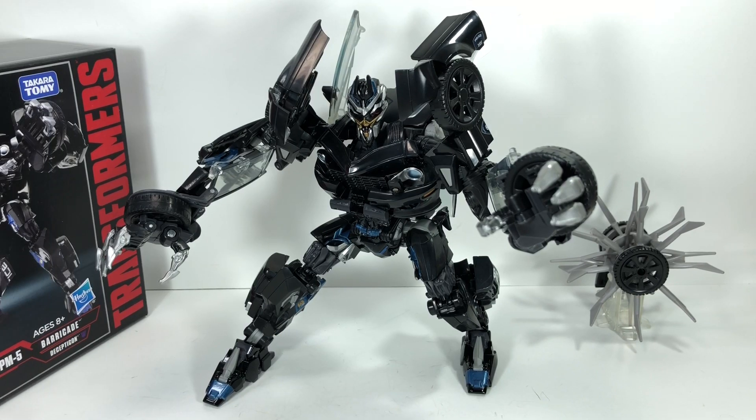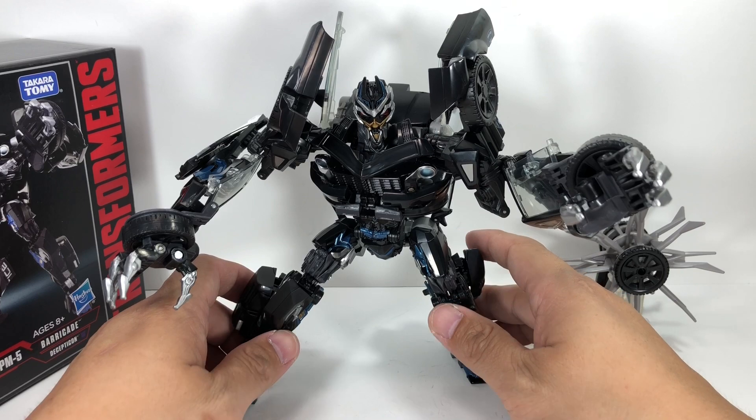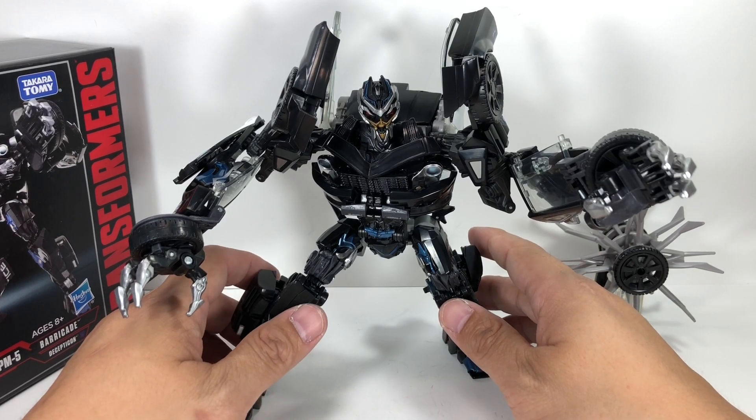Here is Barricade out of packaging and in robot mode. It is such a wonderful representation of how he looked in Movie 1, in Transformers the Movie. I love it. I love that they went back to that first version.